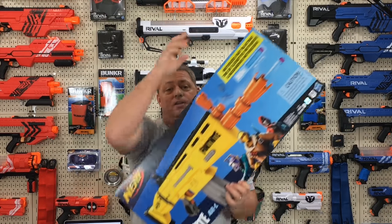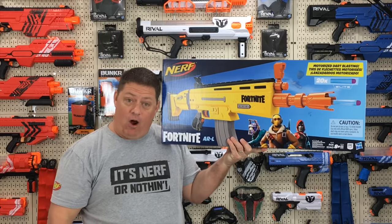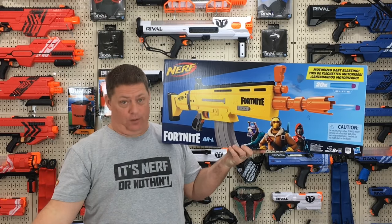Thank you for tuning in again to the CJ Nerf channel. Up today is the Nerf Fortnite ARL motorized dart blaster review.